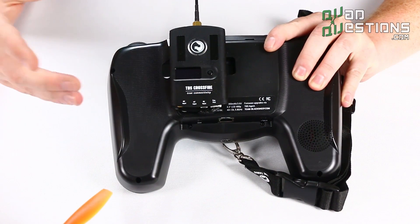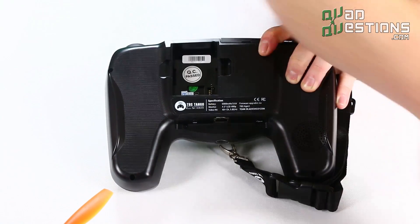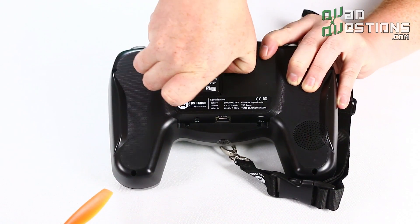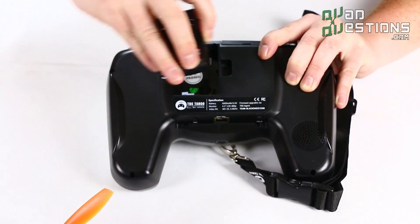You can also choose something like an FrSky XJT module like this one that would give you an FrSky radio option. You can also use a DTF UHF Long Range system if you wanted to.